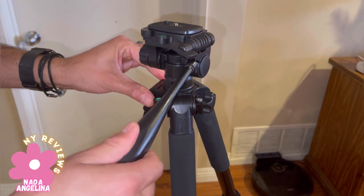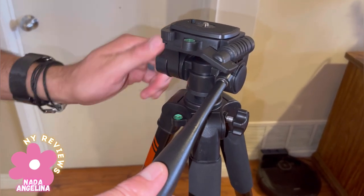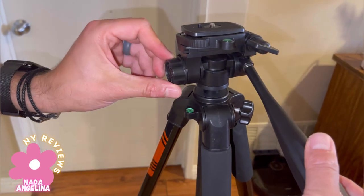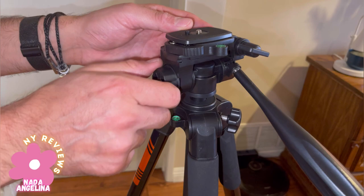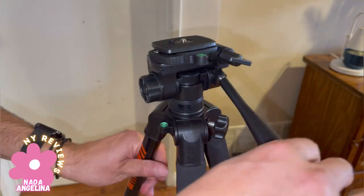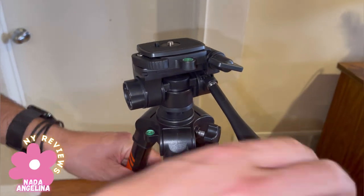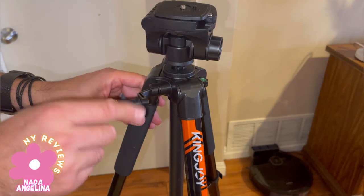For pan left and pan right, you unscrew the side. This opens and closes — open, close, open, close. Take a close look — everything is right here.